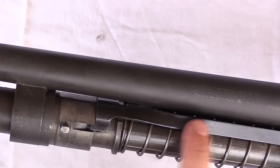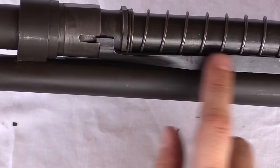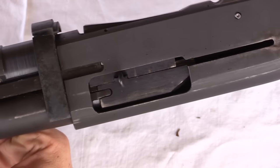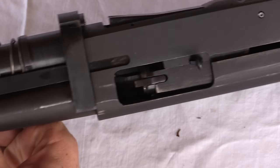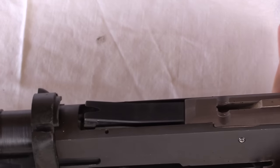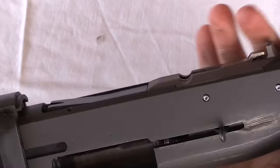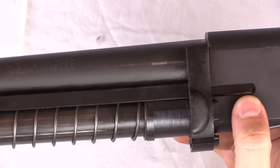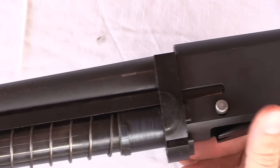The piston itself pushes on a pair of operating arms right here. Those go back to the bolt. So when I push the piston back, the bolt travels. Now if I push the piston all the way back, we're going to lock open. In order to close it, hit the release — bolt goes forward.